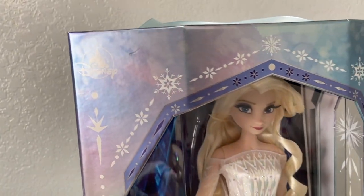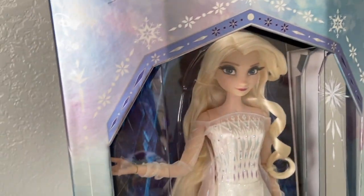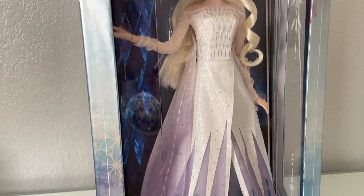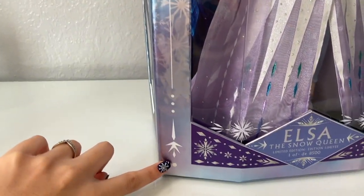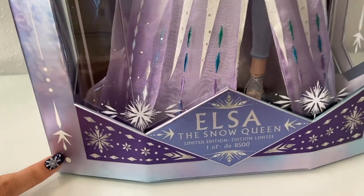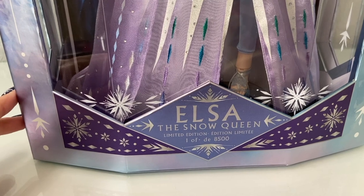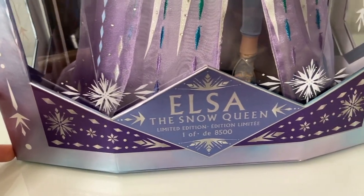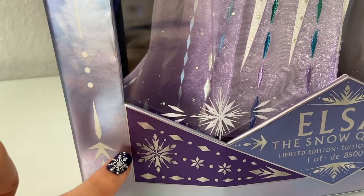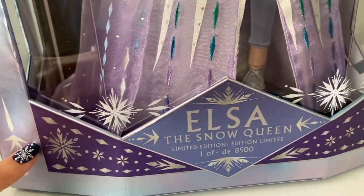The front is mostly like watercolors but with snowflakes on the corners — I think that is so beautiful. It also has the little blue trim as it did on the top; I like that sort of consistency with the boxing all the way down. The feature of the front of the box is definitely this little logo — it says 'Elsa the Snow Queen, Limited Edition, one of 8,500.' I love how they continued the snowflake pattern on both the plastic and the box itself.